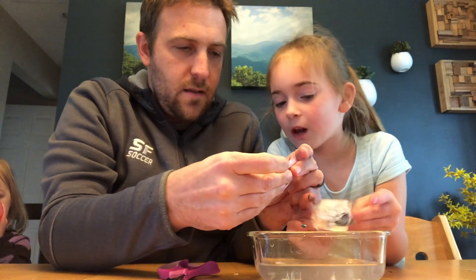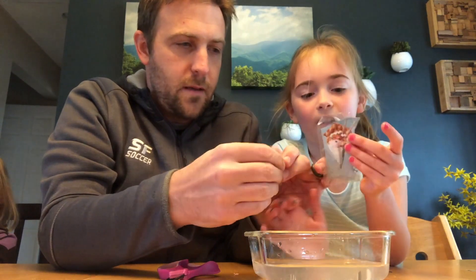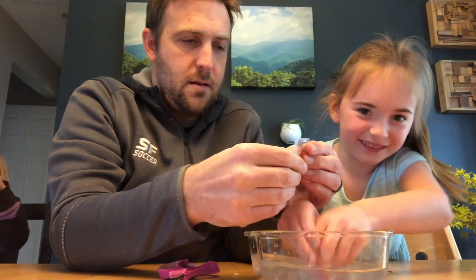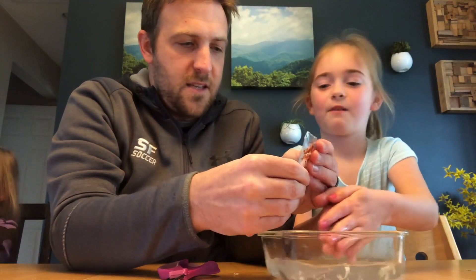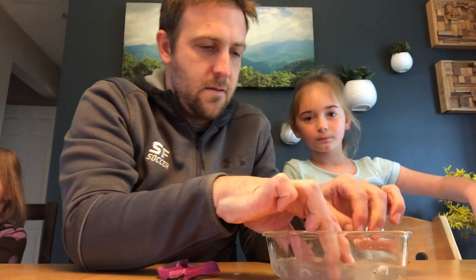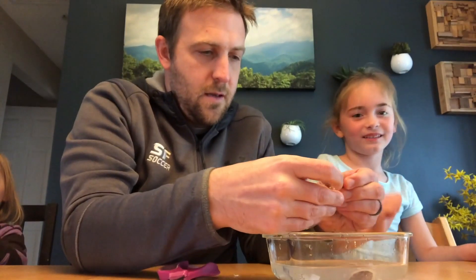You really want to take all that paper off behind it — all the white. Some excess paper is fine, it just goes in the water. Almost there, looks cool!